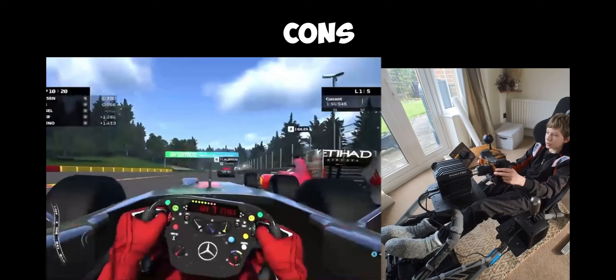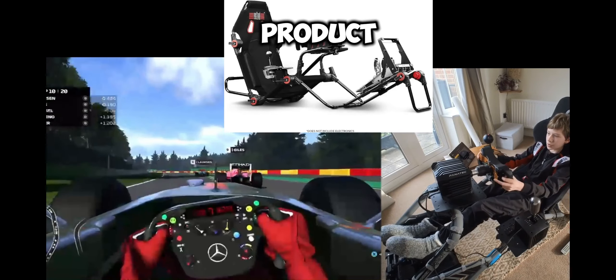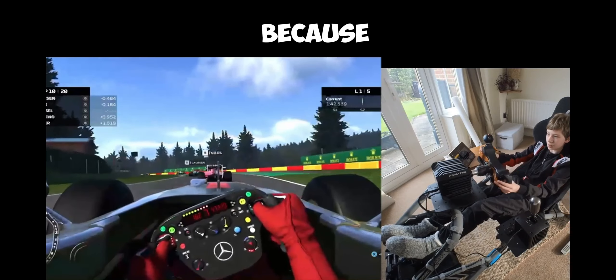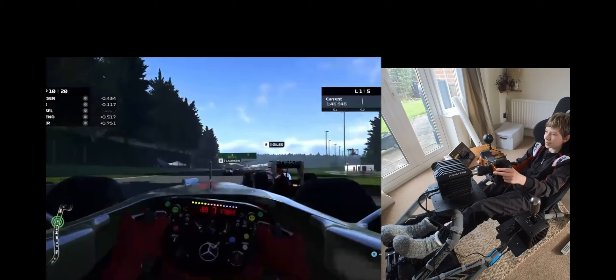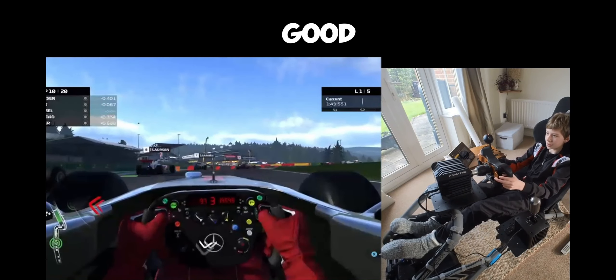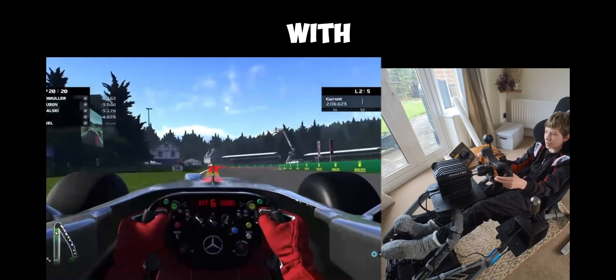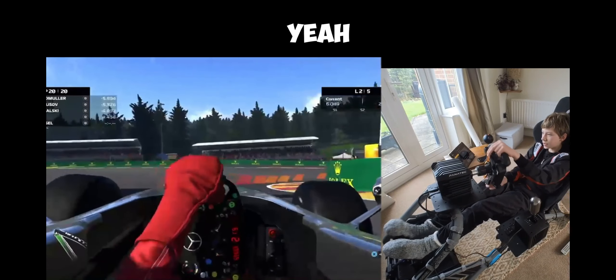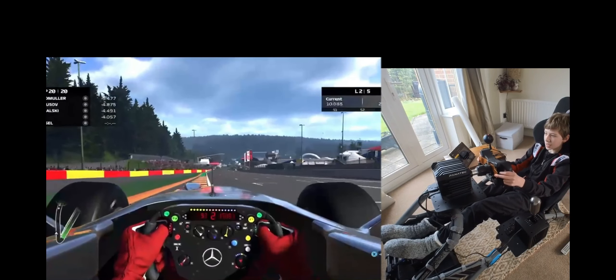The cons are the build quality. For any cheap product - and we regard it as cheap because sim racing is extremely expensive - anything under about 400 pounds for a cockpit is pretty good value. But the cons that come with that are that the quality is not always the best and it can go wrong.